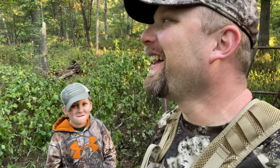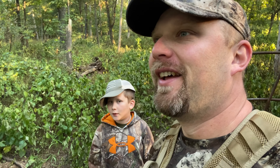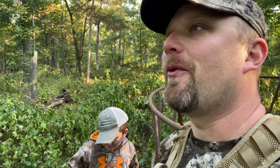We're doing a lot of missing today, not doing a whole lot of hitting. The woods are thick, the trees are thick — if you've never squirrel hunted during this time of year, it's tough. I would honestly recommend using something other than a .22 this time of year; a .410 or 20-gauge would be a good choice. But we're having fun anyway.